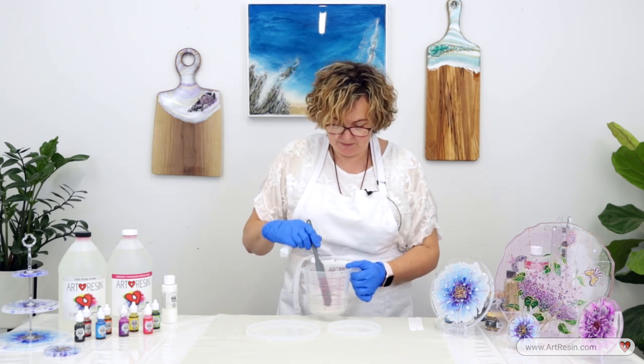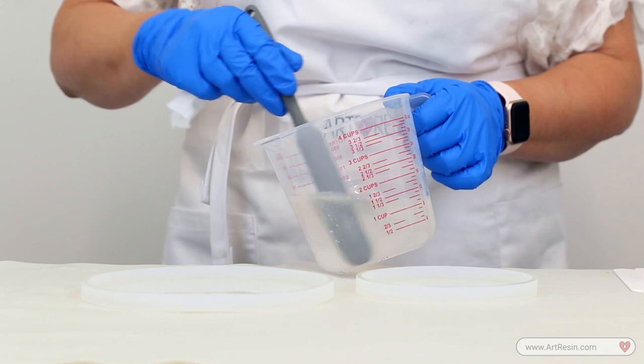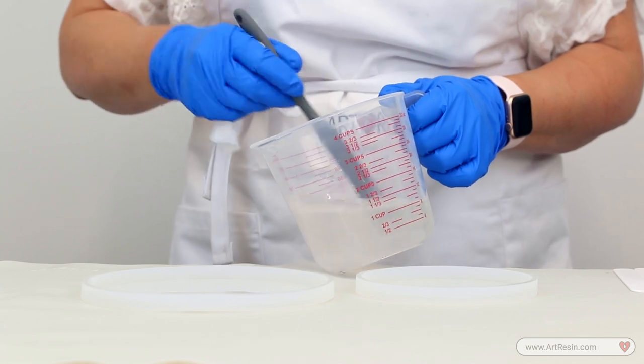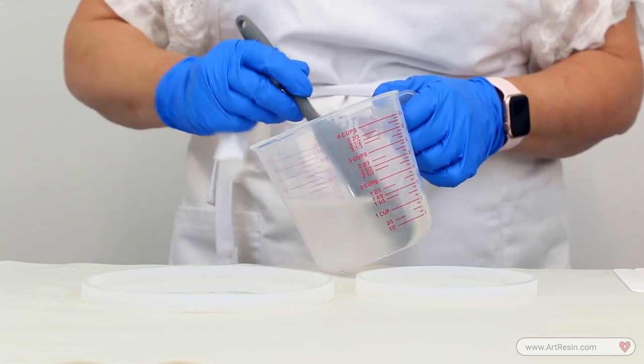Let's start to mix it — at least three minutes, slowly, but make sure it's mixed very, very well. You do want to scrape the sides and the bottom and just take your time.